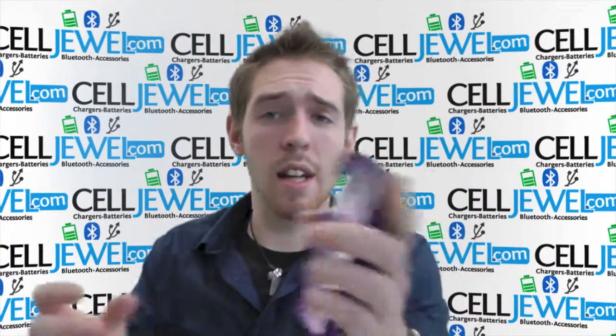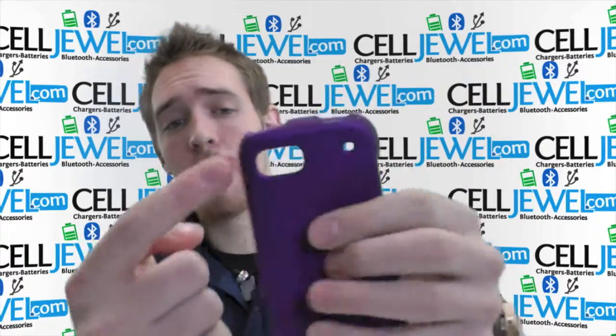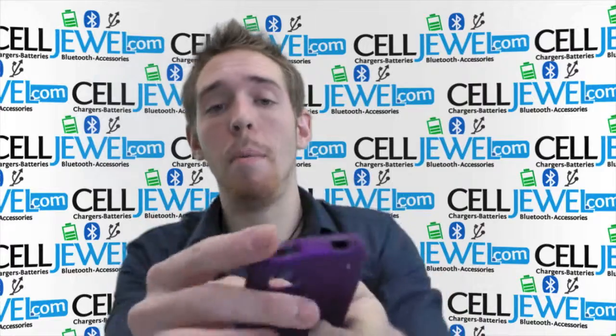This is an amazing little case. I'm just going to tell you a couple things about it. First thing, it's got an opening for your headphone jack, your camera and your speakers as well. It's got an opening for your charging port, your volume control and your power button right here.